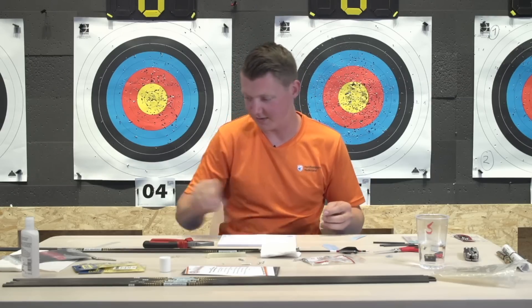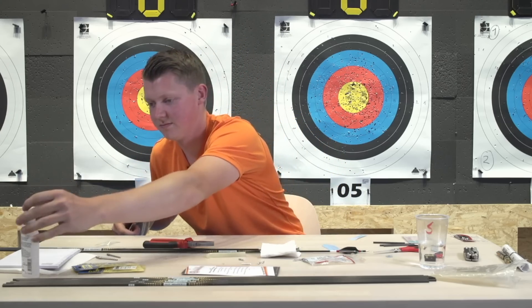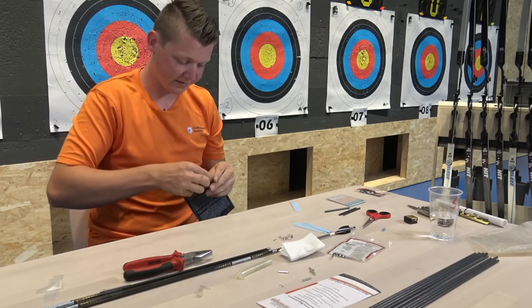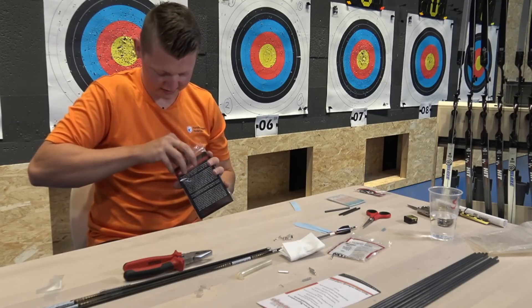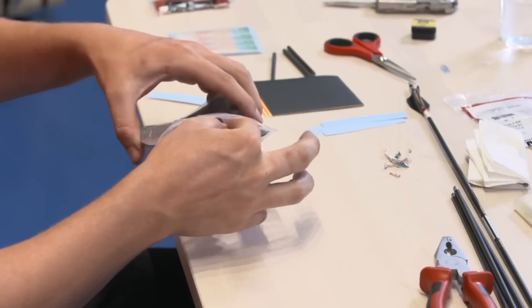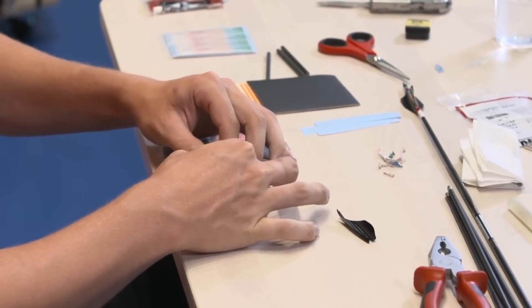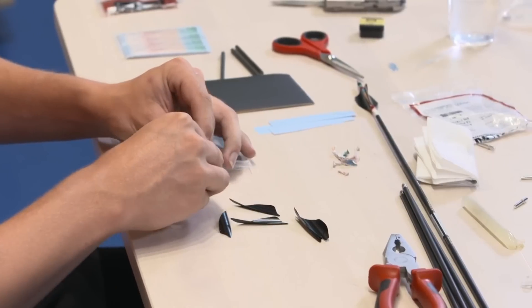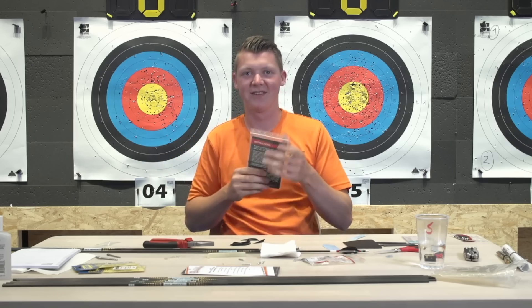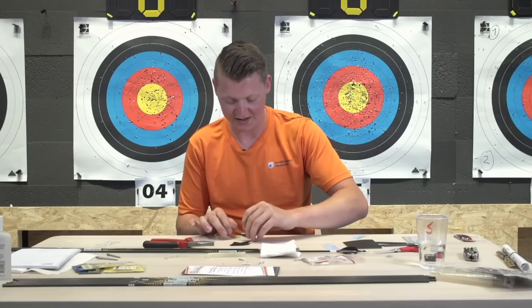So that's that - I now have wraps on and I'll have to do the veins now. I need nine veins for three arrows. Zachariah is asking what arrows I use - I still use X10 350. It's a barrel shaft, so effectively for a parallel shaft that would be somewhere just under 400 spine.